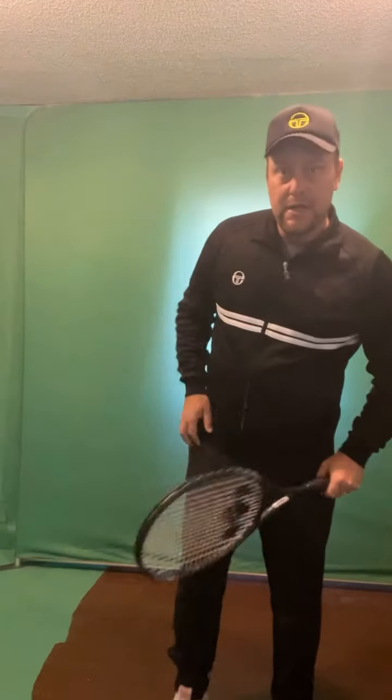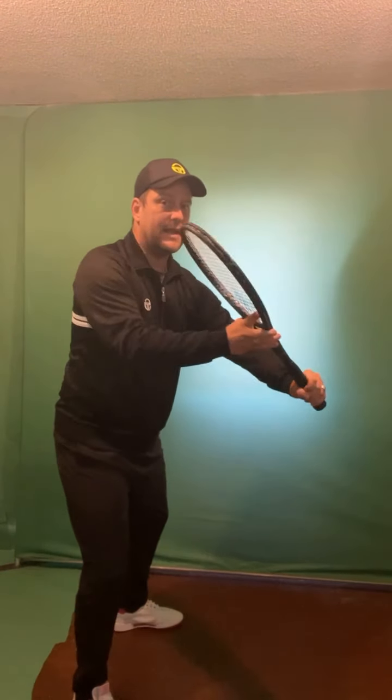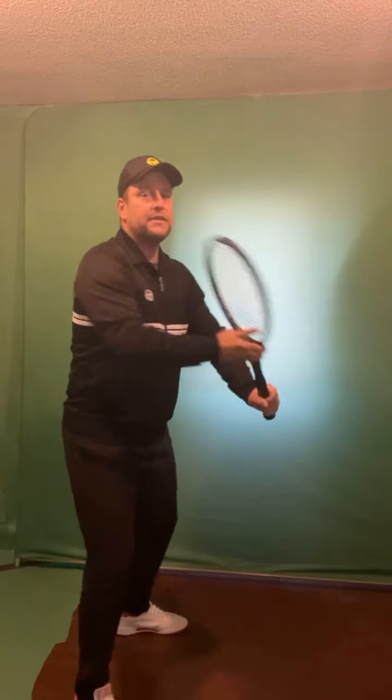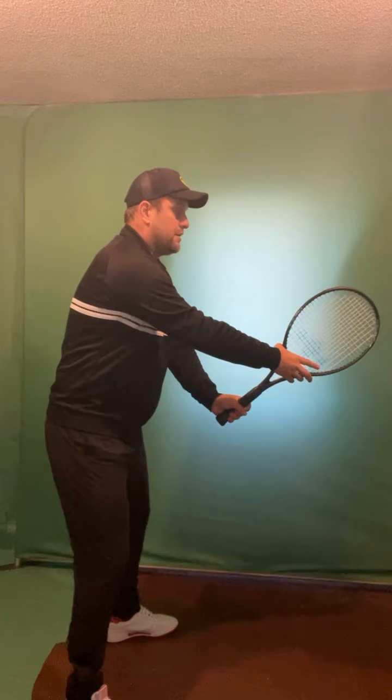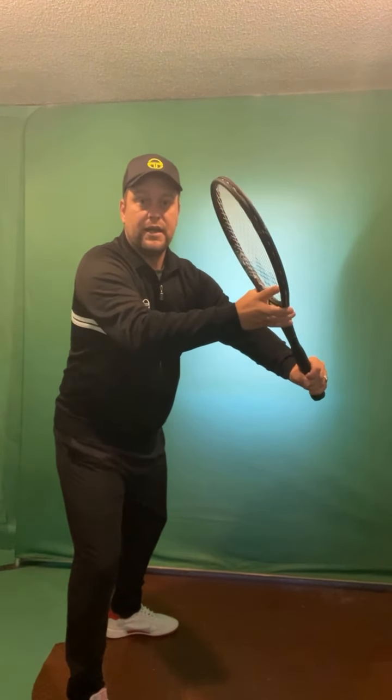The backhand volley is usually the weaker volley for beginner and intermediate players, because forearm strength is often not there for the one-handed version. Upper and lower body always work together. When you start, pull the racket back as you turn slightly and load the outside leg, lay the wrist back, and pull with the left hand to get the racket in the right position. You're still in front, not overturning. Lock the wrist — pull the racket toward you — then the contact is in front.